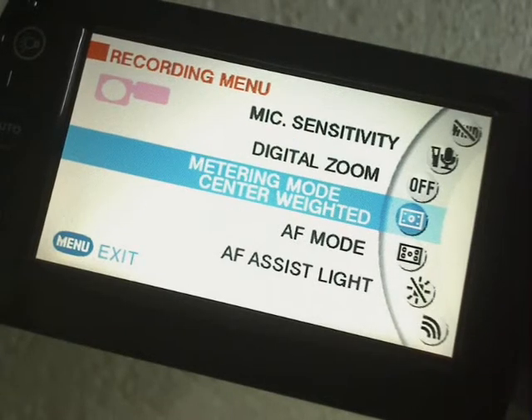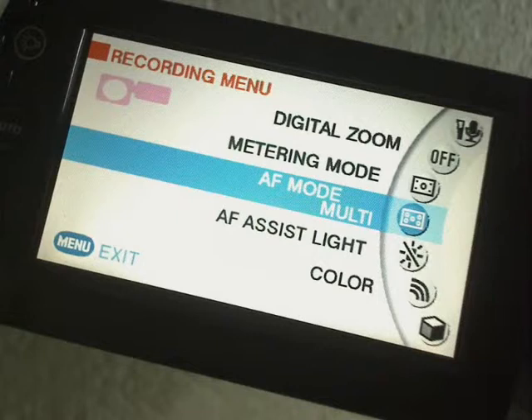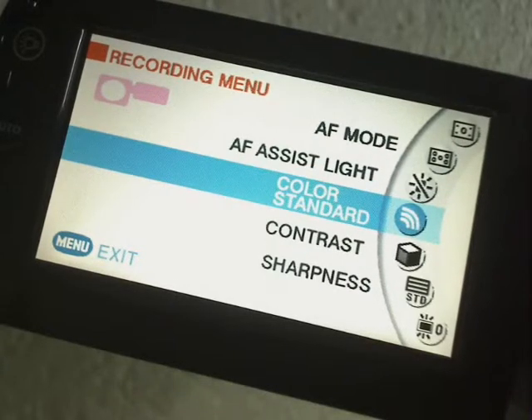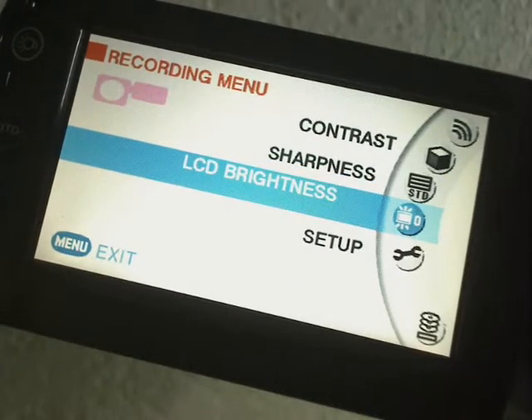Then we've got Metering Mode, which is the area from which, on automatic exposure, it will take its light readings — whether from the middle of the picture on your subject, or average readings from all over the picture to determine the exposure. Then we've got AF Mode, which is autofocus. AF Light Assist, which has a little light on the front of the camera. Then you've got Colour, Contrast, Sharpness, and LCD Brightness.